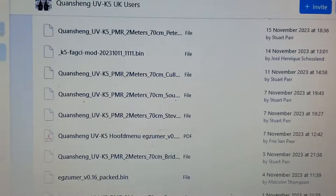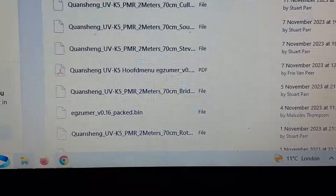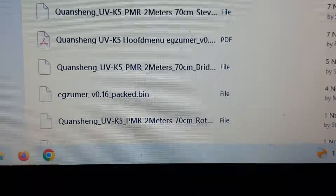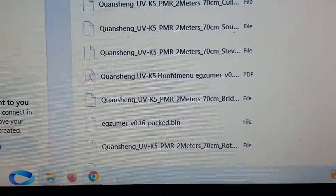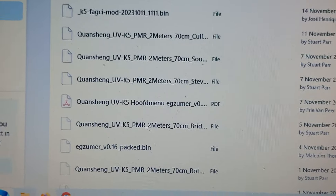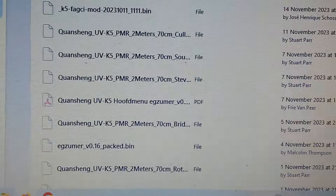For example, 'eg_zoomer_version_0.16_packed.bin' - that is the firmware I use. It comes up quite early in the list. I went through loads of firmwares; some work, some I wasn't happy with, some have quirks. These are modders doing this off their own back. I'm an ex-Unix admin - that's as far as it goes. I'm not into programming, it doesn't really float my boat.